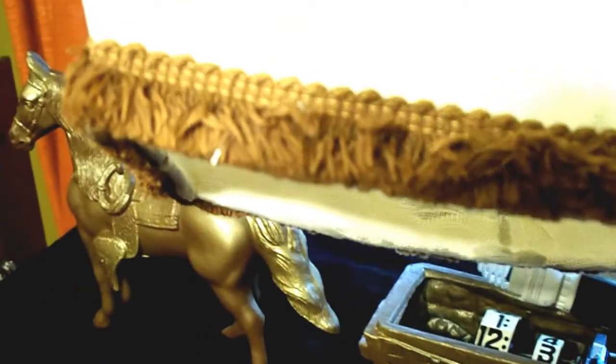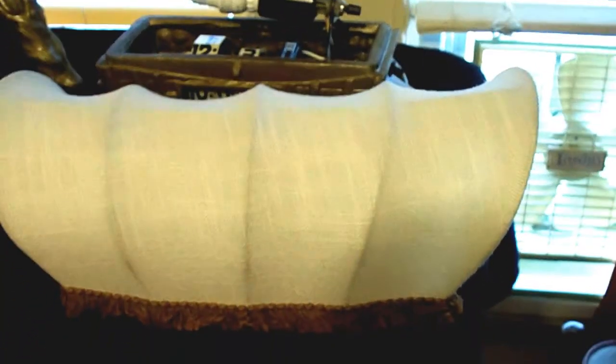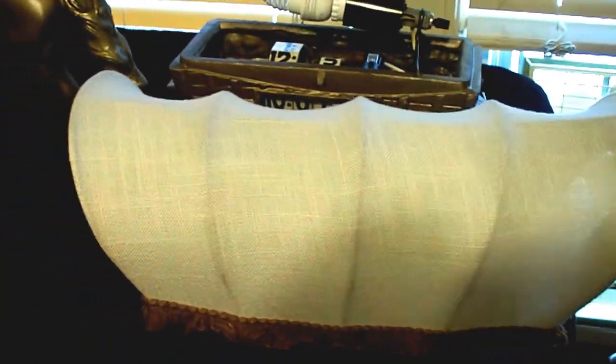Then using clear caulking I re-glued on the original border which was glued onto the original lampshade. I think considering I did it myself, this lampshade came out fantastic. It was a little bit of a trick getting all the stretches to match so that it's even, but in the end it came out quite good.